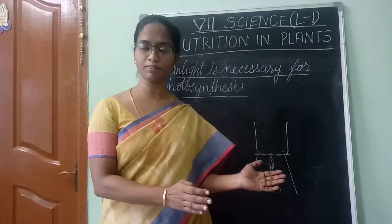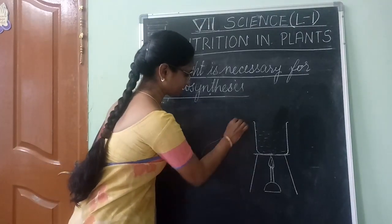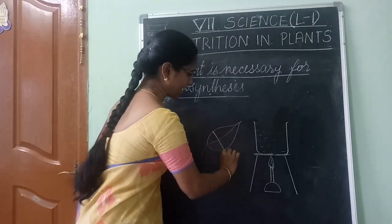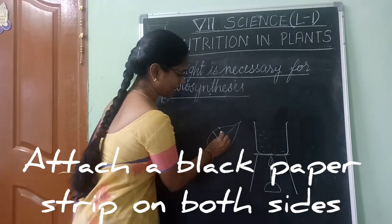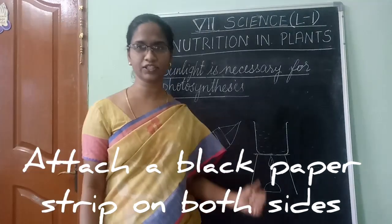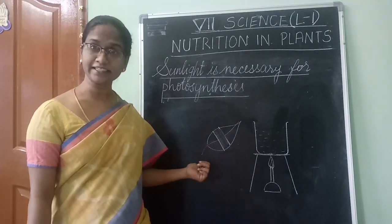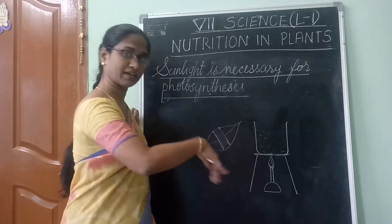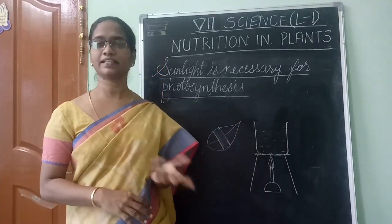Now, before putting the potted plant in the sunlight, you need to do one thing. Take one of the leaves and attach a black strip of paper on both sides in the middle of the leaf — don't pluck it out, let it remain on the plant. Then put the plant in the sunlight for at least 4 to 6 hours.